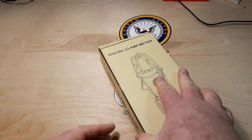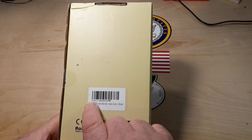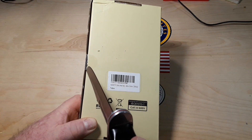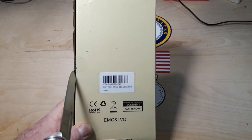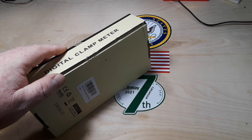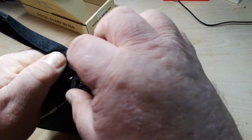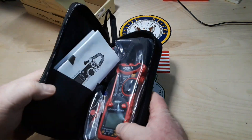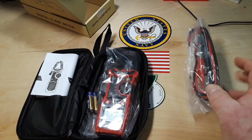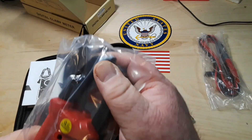Hey, what's happening guys? Today we're going to take a look at this digital clamp meter from Kiwitz — appears to be the HT-206A. Let's get that box open and see what they sent us. This was sent out free of charge for our consideration by our friends at Kiwitz, so I can give you my honest opinion. We got probes, batteries, and the meter itself.